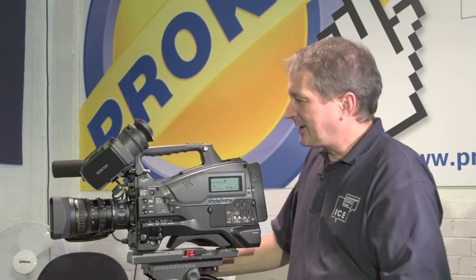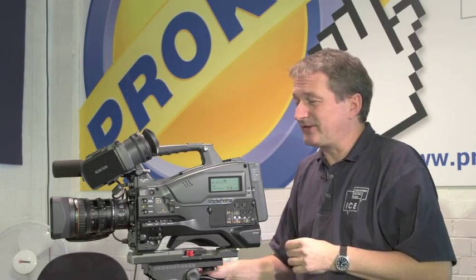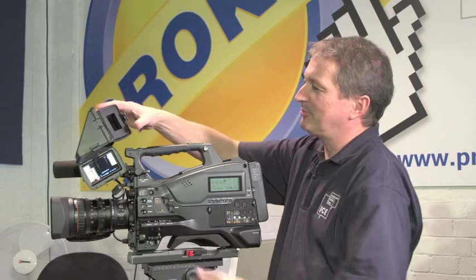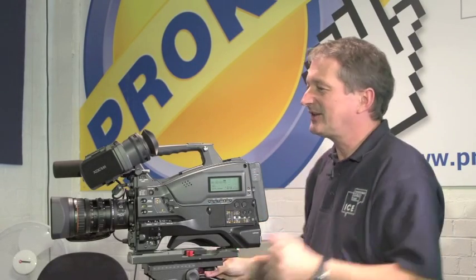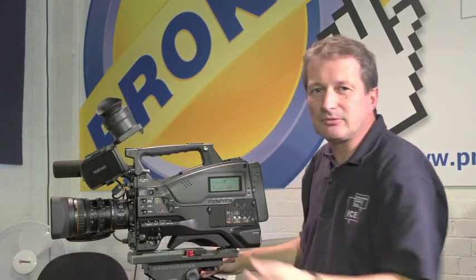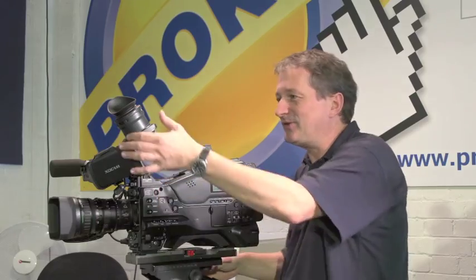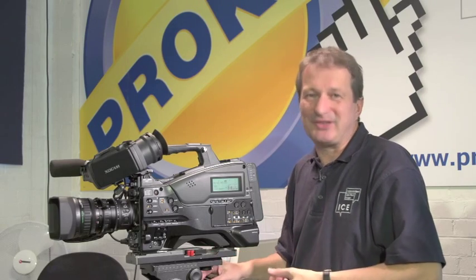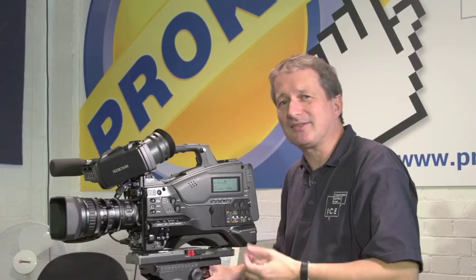Most importantly perhaps for the camera operator, the viewfinder on this camera is a really nice unit. It's got a lot of flexibility — you can flip it this way and that way, and there's a button on the side of the camera that will flip the image back around the right way. So it's a nice big screen, and also high-resolution — it's quarter HD. You just need to look down the viewfinder to see the vast improvement in the technology, which is pretty important if you're going to be spending a lot of time staring down the viewfinder at your pictures and need to get them in focus.